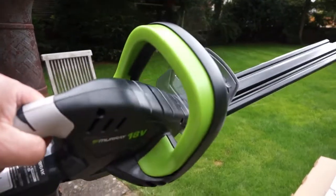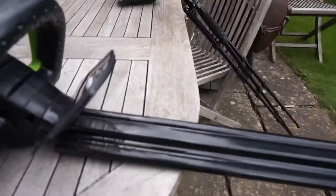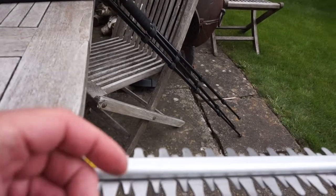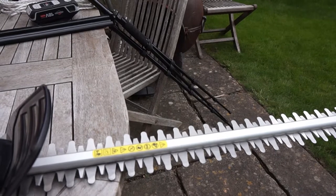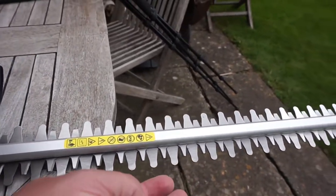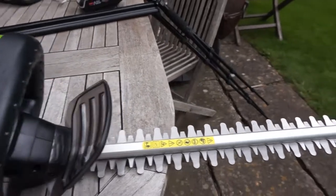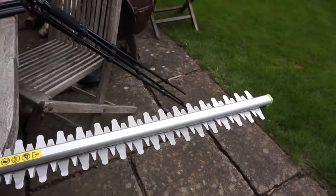First impressions: I can pick it up with one hand, it's quite light, which hopefully means it's going to be easy to operate. The business end comes with a protective sleeve — slide that off and you can see the cutting teeth. The gap between the teeth is 16mm, so that will cut through most branches. Just be really careful: these are very sharp blades, keep them away from any part of your body. These blades could quite easily take a finger off.